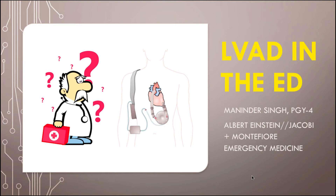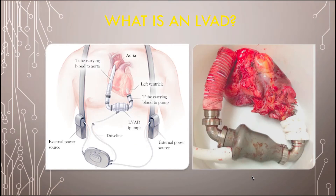My talk is going to be on LVADs and the ED. So basically, what is an LVAD? This is kind of what people look like when they come in with them. You have a tube that's carrying the blood from the left ventricle into a pump, and then from that pump, it's going into the aorta where it's going to go to the rest of the body. From the pump itself, there's a driveline over here, and that comes out usually from the stomach.